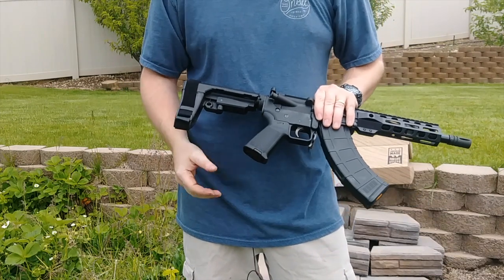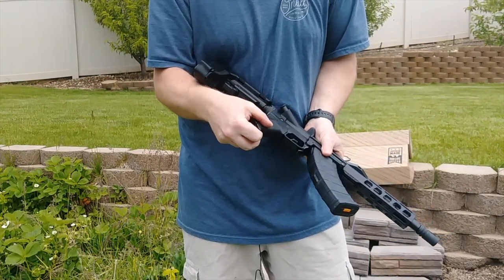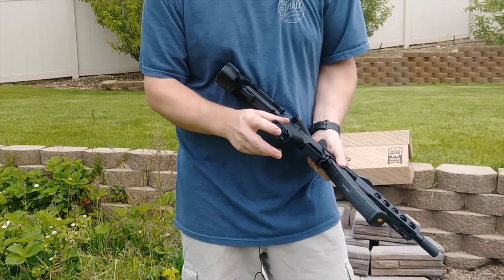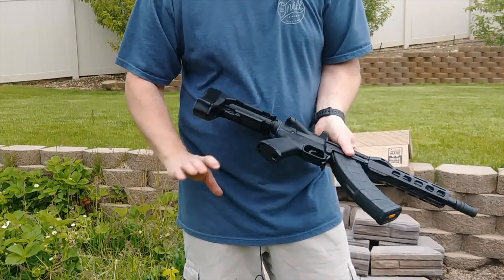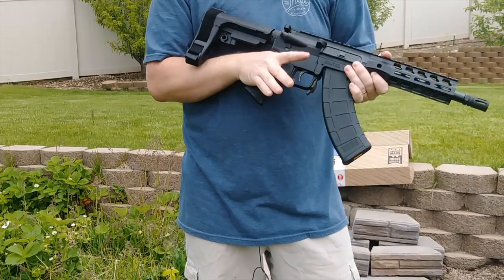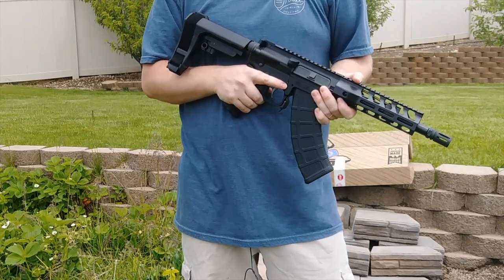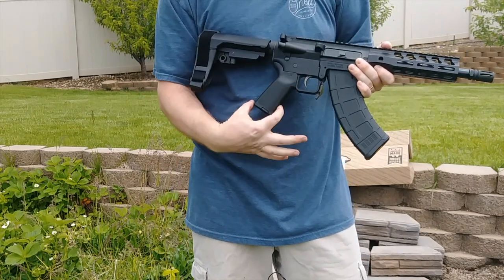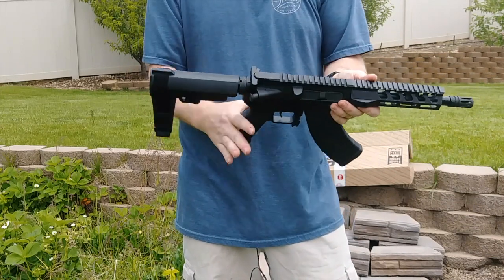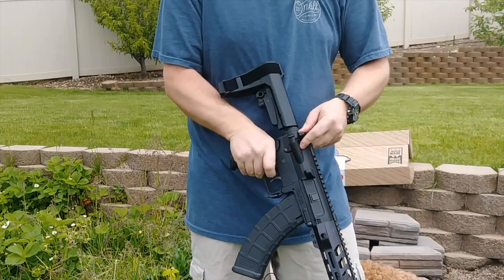The grip is a Magpul that comes with it, and it comes with a little storage compartment at the bottom for batteries or whatever you want to put in there — kind of a nice feature. You can switch these out; Magpul also makes a more straight grip instead of angled back, which makes it a little nicer. Still a good grip that comes with it — definitely no complaints there.